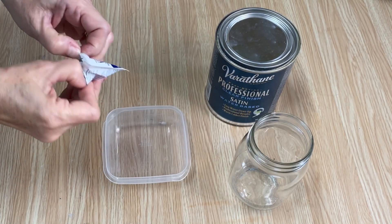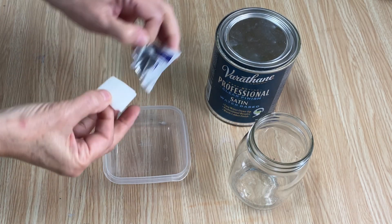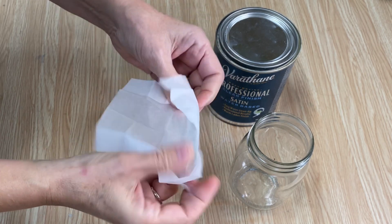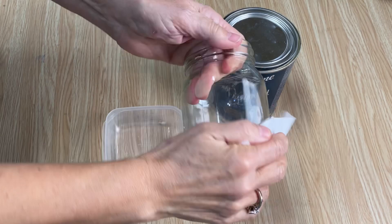I've taken my mason jar down to the sink and washed it with hot soapy water, and now I'm going to use one of these alcohol wipes just to clean it off really well — make sure there's no grease or grime left on it.